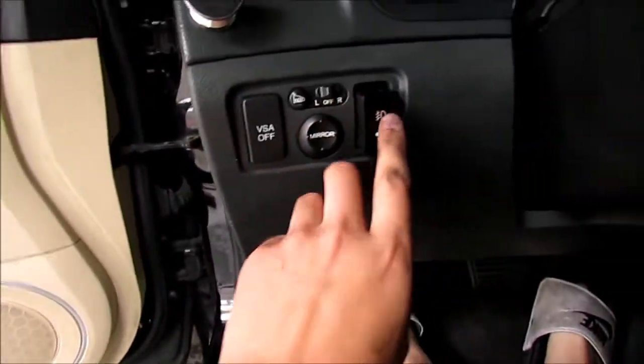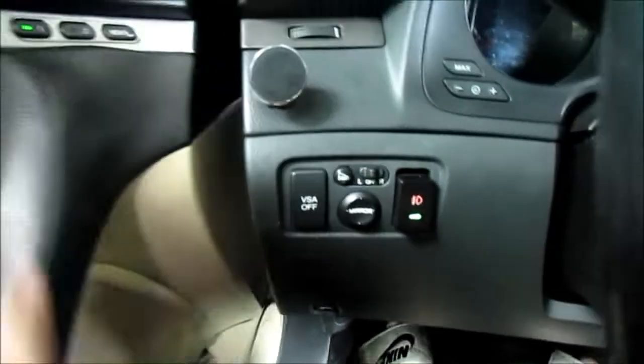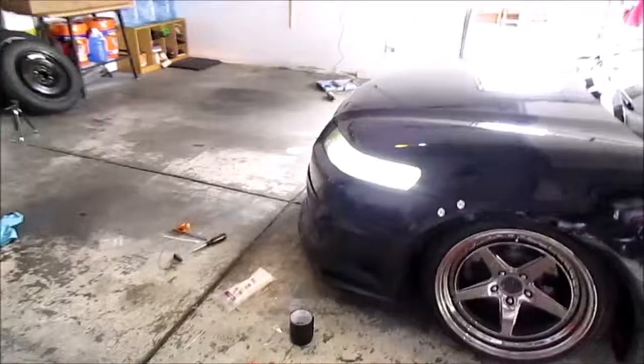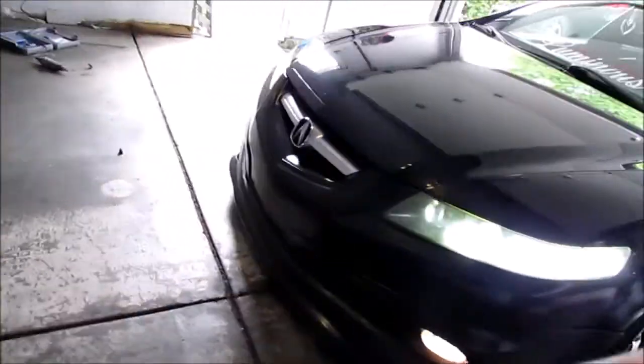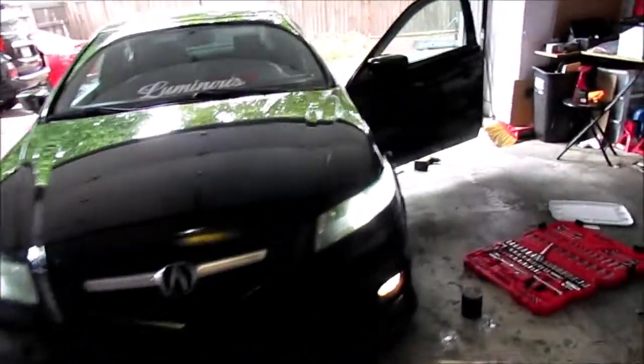Now that the button's here and I can access these fog lights, we're just going to turn on the headlights - it's already on - and then the fog lights. Check this out. That looks crazy. Finally, finally it functions!